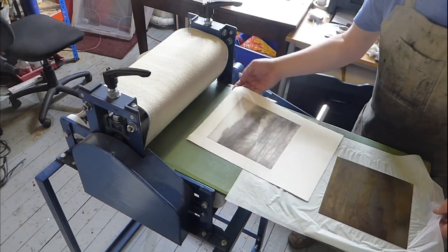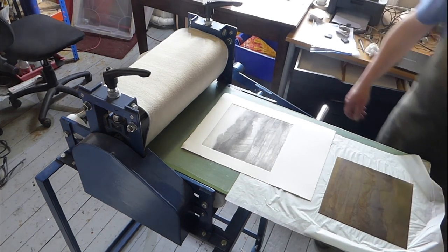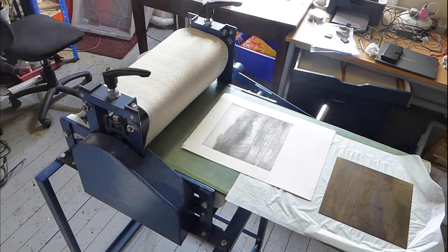Finally, I leave the prints to dry for several days between sheets of tissue and weighted boards so they dry nice and flat.